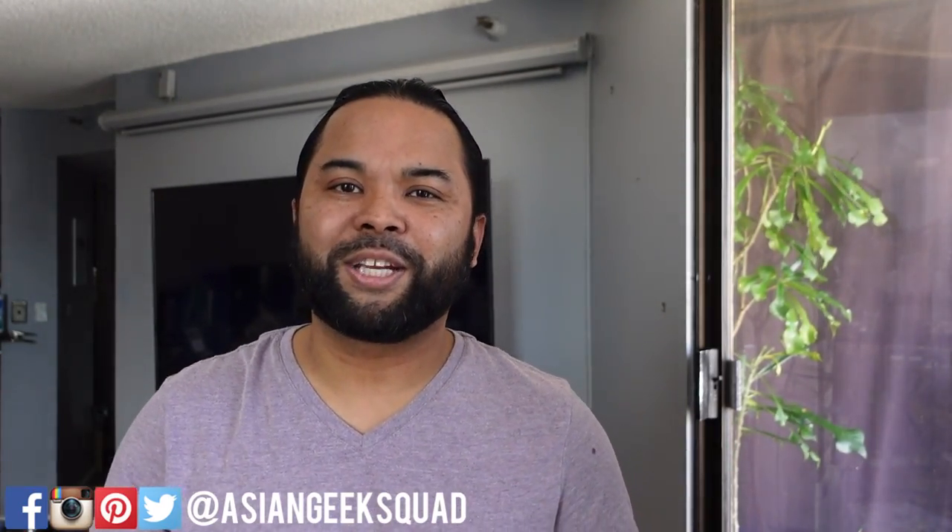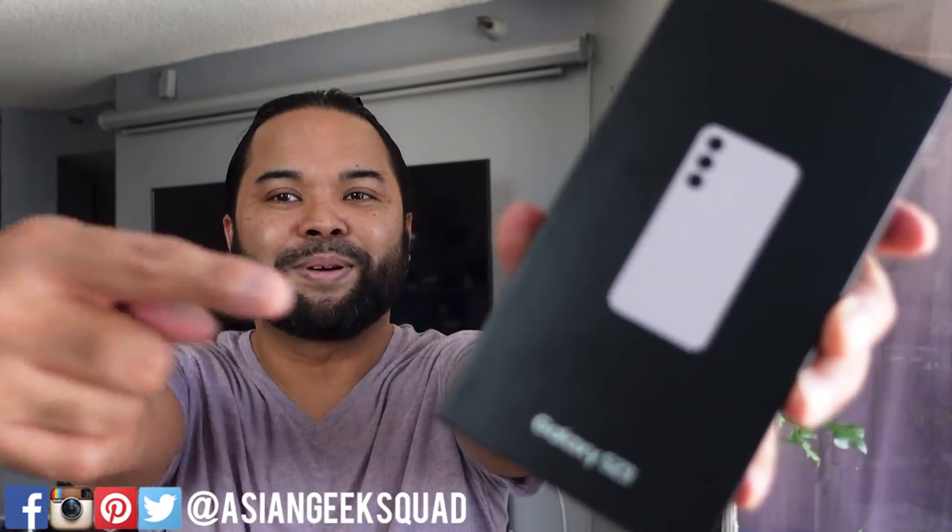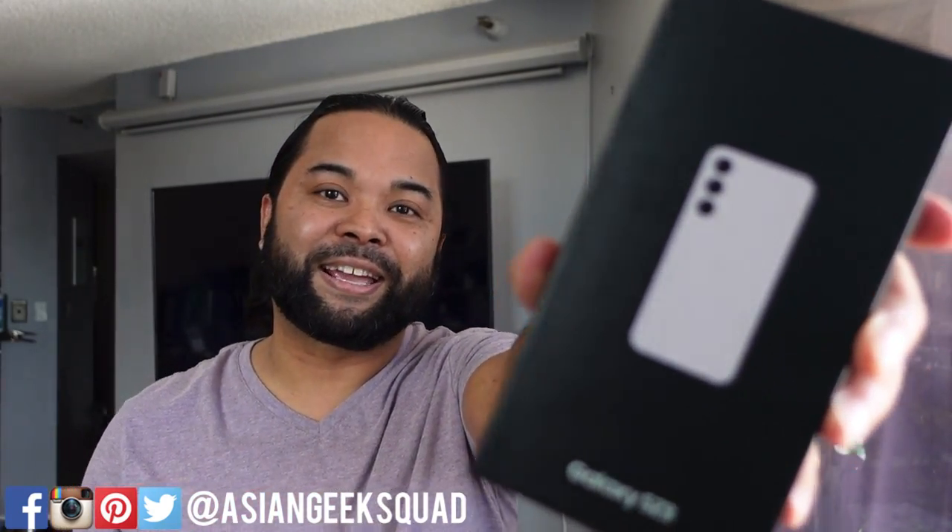Aloha everyone! Max with Asian Geek Squad, and today we have a quick unboxing of the Samsung Galaxy S23 in purple. Let's go ahead and jump right in and get started.